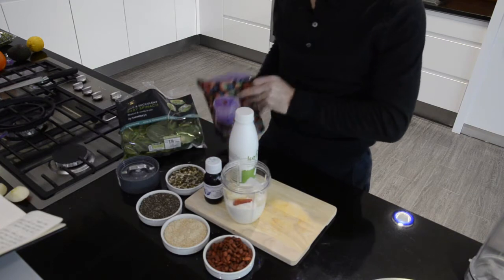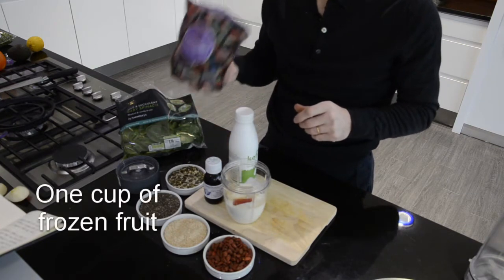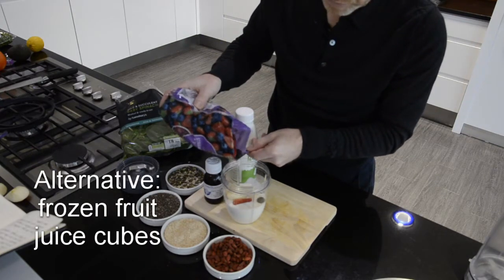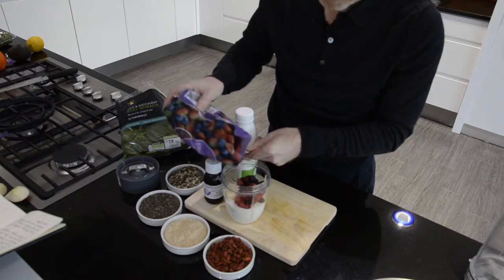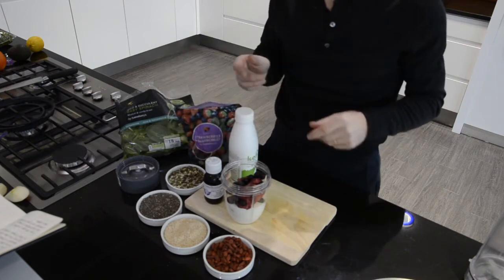You can also use avocados if you like. Some frozen fruit is good — that cools the smoothie down. If you don't have frozen fruit, you can always add ice cubes. Or you can use frozen fruit juice — lemons and oranges are good ones to freeze down.